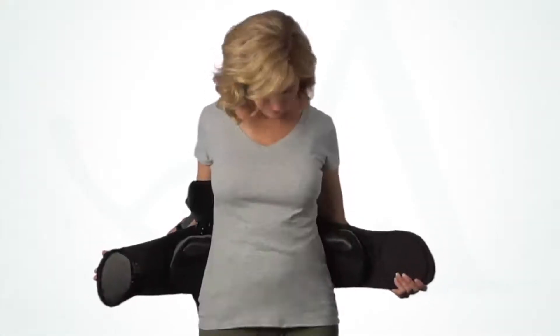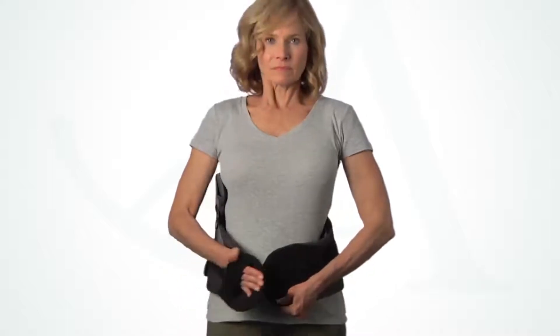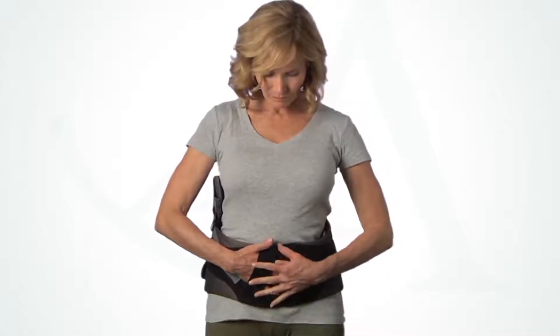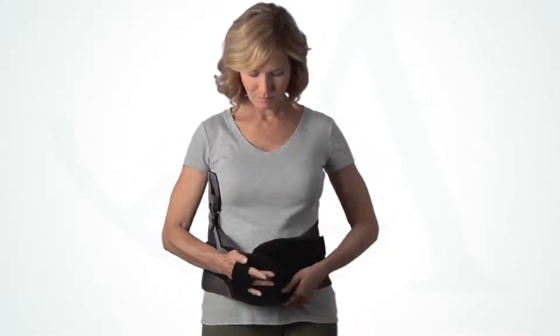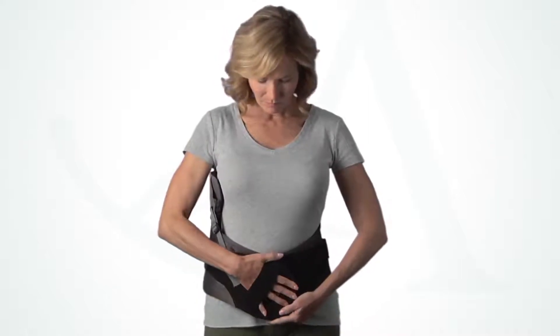Have the patient apply the brace, ensuring they understand the importance of reapplying it in the same position each time. Have them inhale deeply and wrap the belt around as tight as possible, then press down firmly to secure. Before tightening, be sure both the top and bottom of the belt are snug. If needed, angle the ends of the brace to achieve a snug fit at both the top and the bottom.